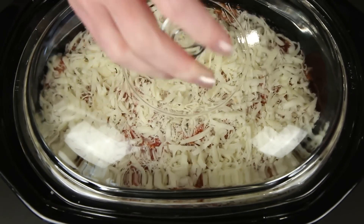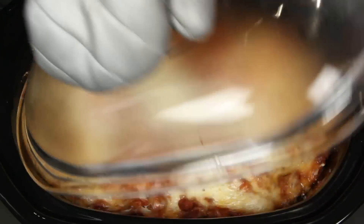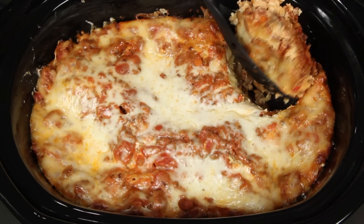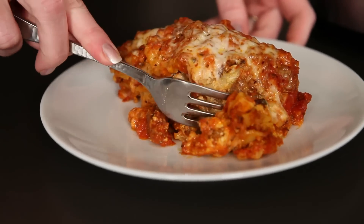Put the lid on and set this baby for about three hours on high or seven to eight hours on low. In other words, you can set it and forget about it. And here's what I got — it looks pretty good. It doesn't look dry; it looks meaty and saucy. It smells really good. I think grandma would approve.